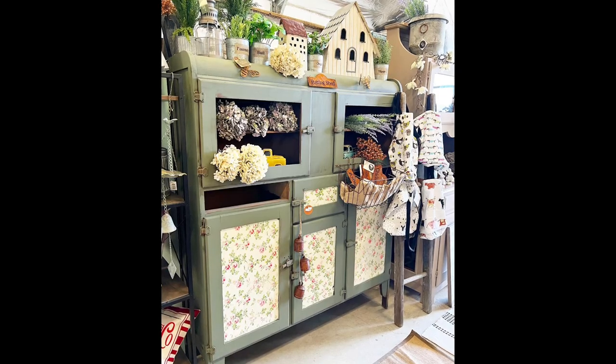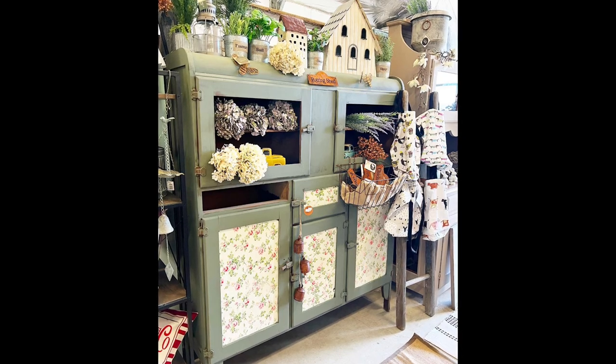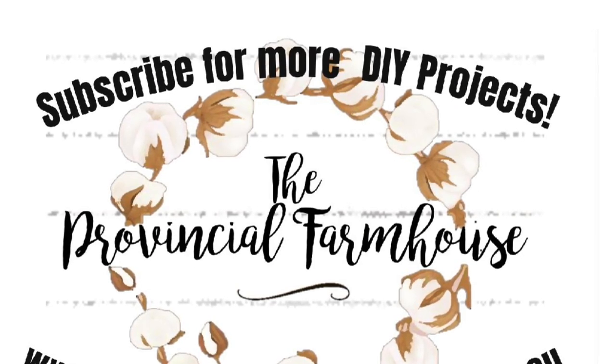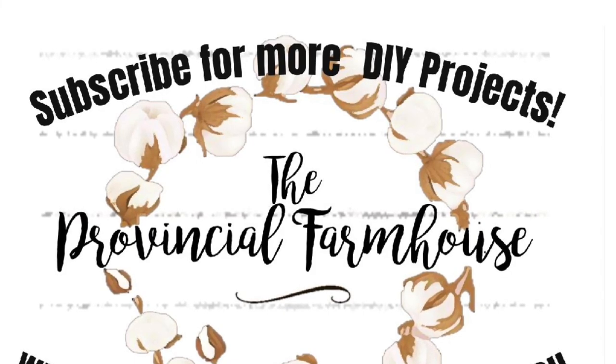Here's a look at what the whole project looked like when I was finished. I hope that you'll give IOD's paint inlays a go. You can head to our website for the IOD products used in this video. Hit that subscribe button, hit the like button, and let me know what you thought of this project. Thanks for watching.